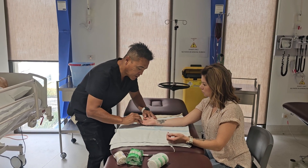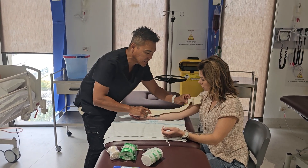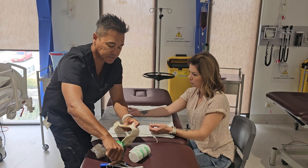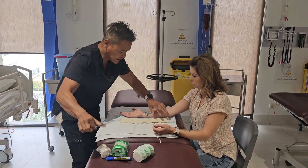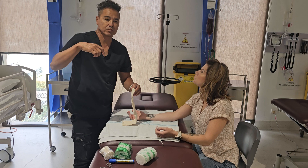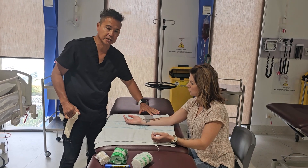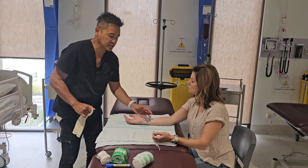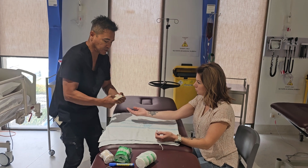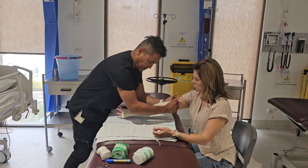We want to measure from where the crease of the hand is to about mid-bicep, and we'll custom make this up to about there. We're also going to cut a little circle where Rachel's thumb is going to go. Don't make the circle too large — if it's too small we can just work the thumb around it. The patient is able to help by running their fingers through the stockinette as we go.